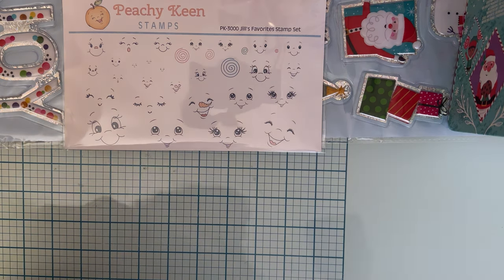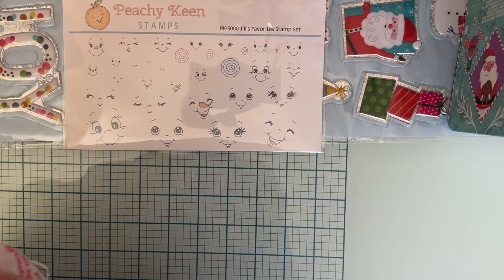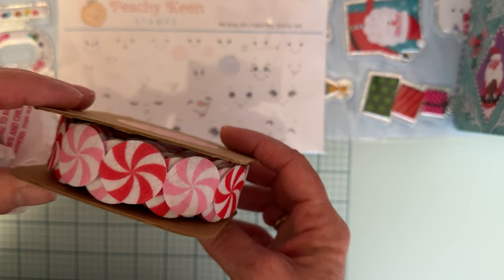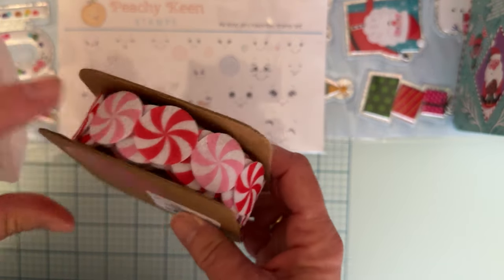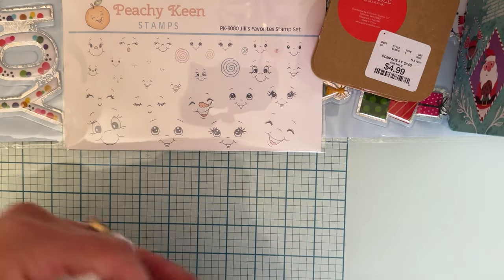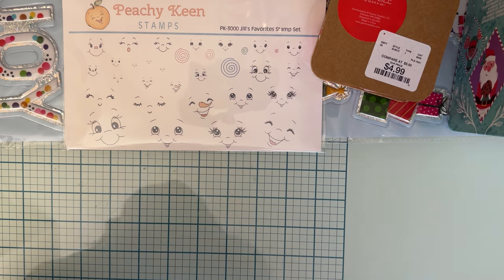I went to Home Goods again looking for those trims I really wanted — didn't find them again — but I did find one of these. It's a cute little candy cane or peppermint trim, five yards of it, and it's kind of like a felt. I thought that was really pretty for $4.99, so I got one of those. I kind of had a bust on a couple of things I wanted to find.